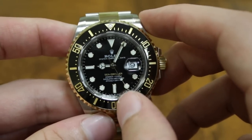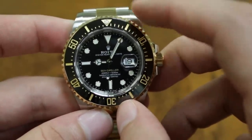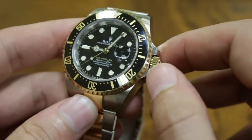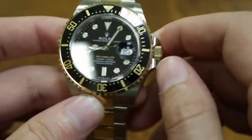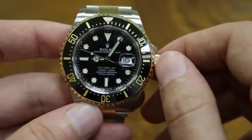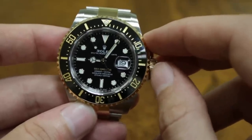It says Sea-Dweller on the dial, and you also get a substantially higher depth rating — 4,000 feet versus 1,000 feet for the standard Submariner. Most people aren't going to use it for that, but you definitely have bragging rights. At 43mm the proportions work very well. If the 40mm sub feels a little small and you want something larger but love the look of the sub, this is a great alternative — especially if you want a two-tone option.